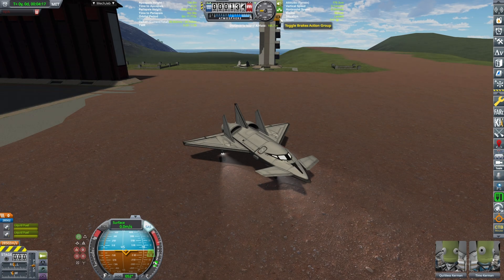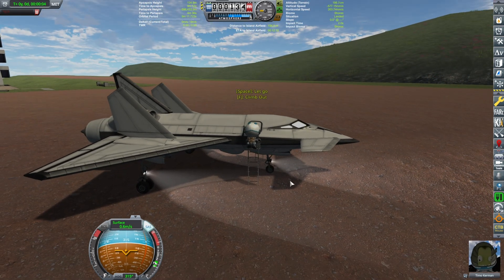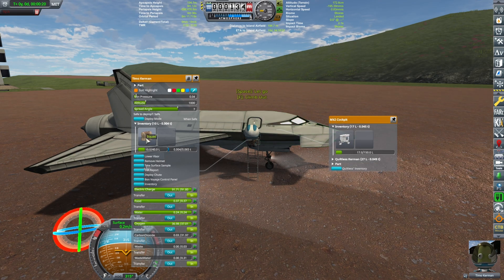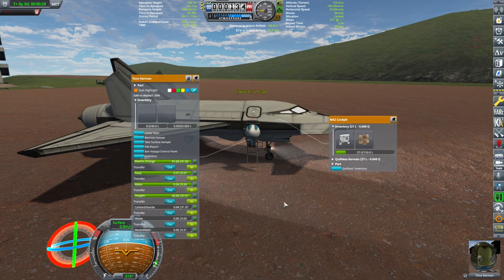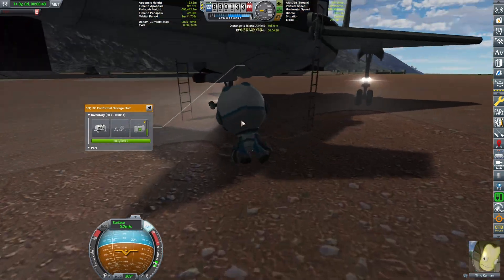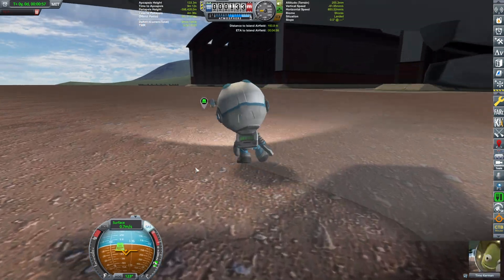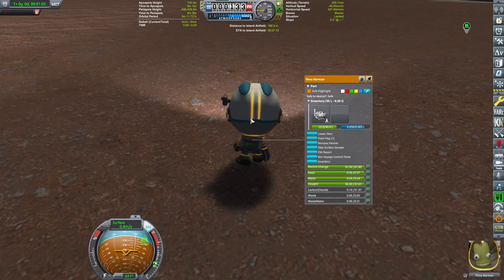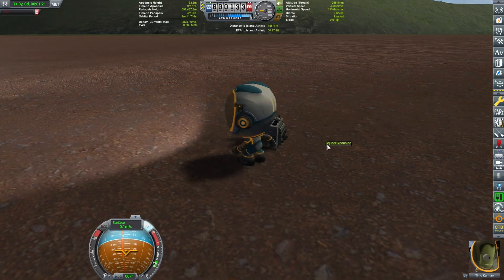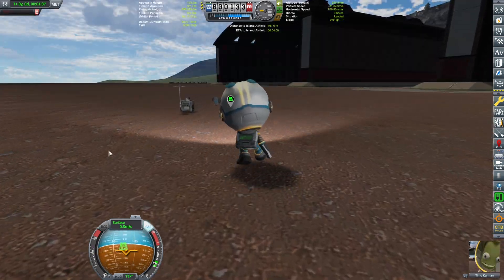Parking brake on and we can deploy the ladder. Let's place the components — sorry for the visual bug, I have no idea why I'm getting those. Let's start deploying the experiments. First, the experiment unit. Timo, choose a place where we can take a nice selfie — a little bit in front and to the side of the plane so it's not in the way of takeoff. It deploys as I go pick up another one — we have the communications unit.